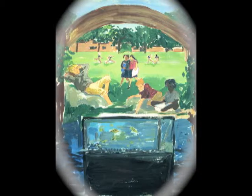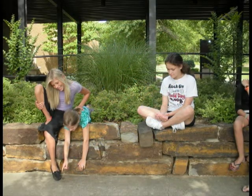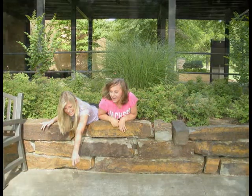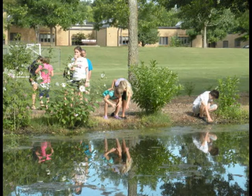I needed some photos to help me draw it, so I asked a drama class to pantomime for me. I used the girl reading as a model for the painting. I also liked the pointing figure, but I made it a boy in the mural. I liked the school in the background and used that idea too.